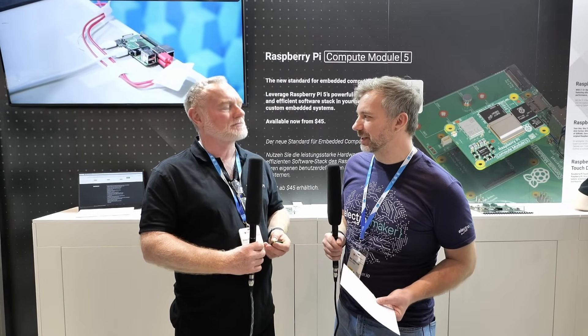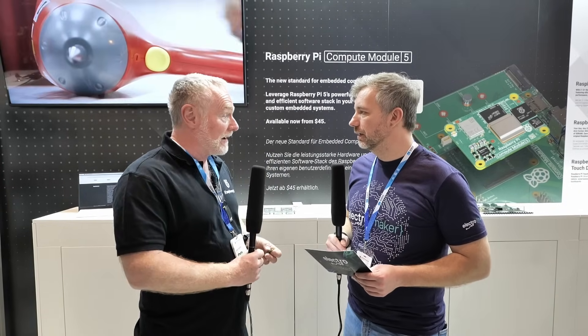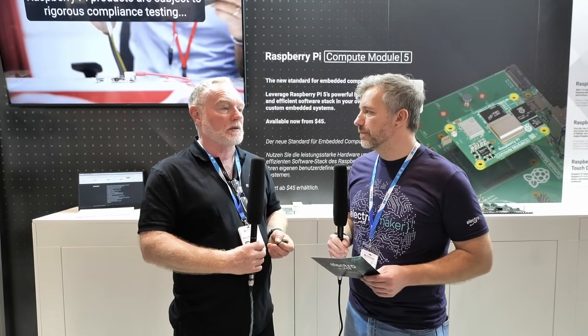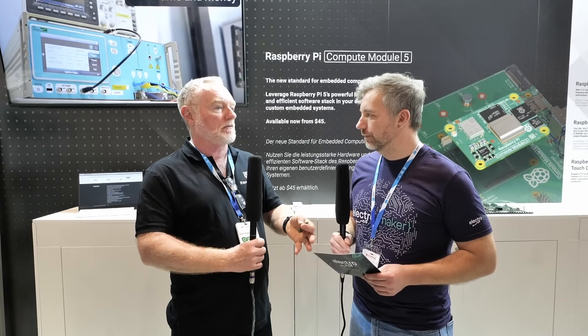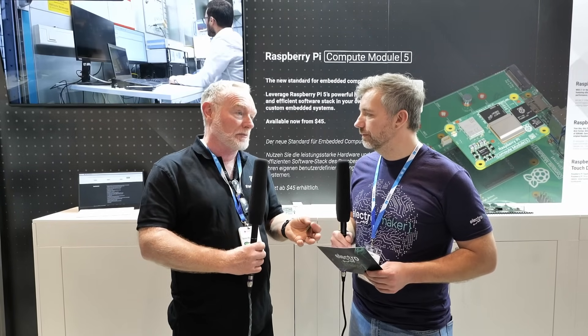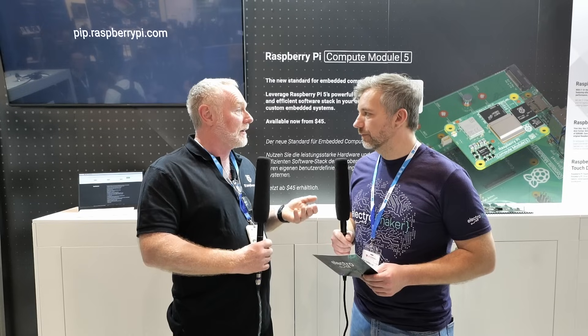Ever since Raspberry Pi 4, everyone was trying to hack the PCIe — it was one of the most requested features on the Pi 5. The PCIe adoption isn't too bad. The M.2 hat has been very popular; once you have NVMe storage on the Pi 5 it turns it into a really good desktop machine, very fast. The SD card is already double the speed of the Pi 4, but the extra PCIe speed of SSDs really makes a difference, and you now have that on the CM5 as well.